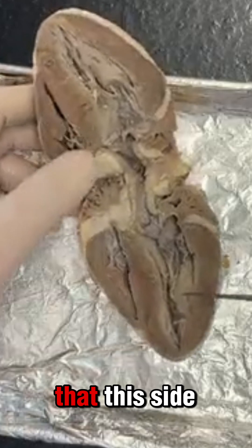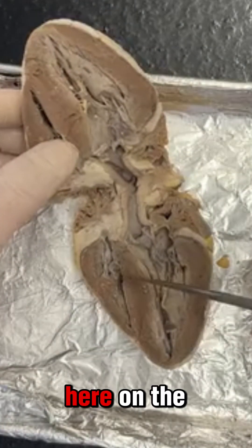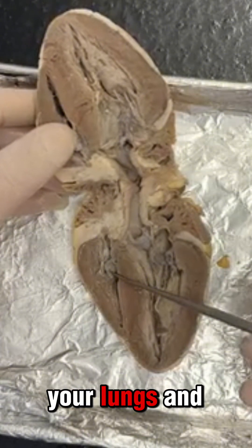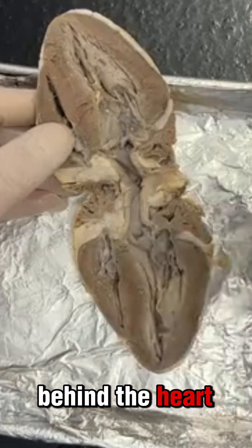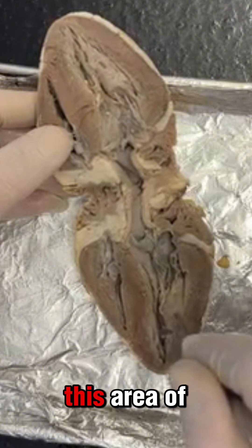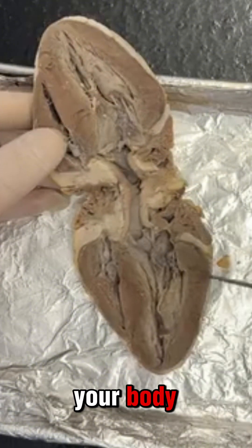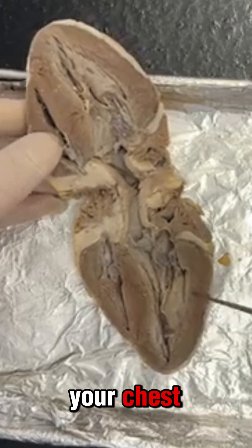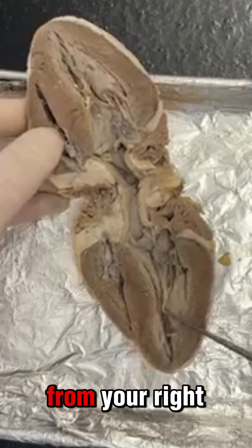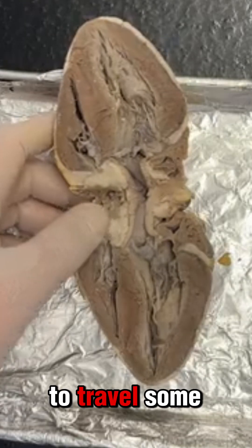Now it's important that this side of the heart has a bigger muscle than this side. On the right side, blood only needs to flow to your lungs, and your lungs are close by — right behind the heart on both sides. Whereas the left side of the heart is responsible for fueling oxygen to the rest of your body. The heart has to be able to pump all the blood from your left ventricle all throughout your body, so it's a lot longer way to travel.